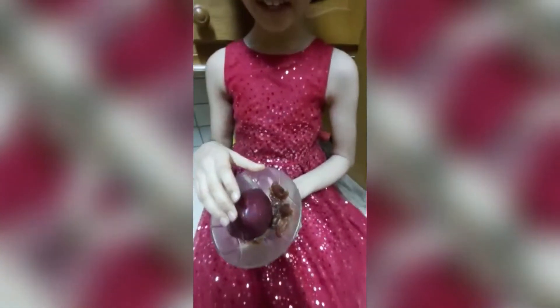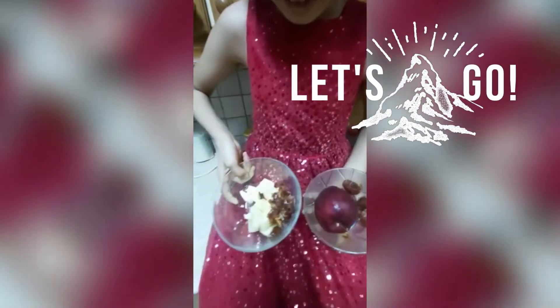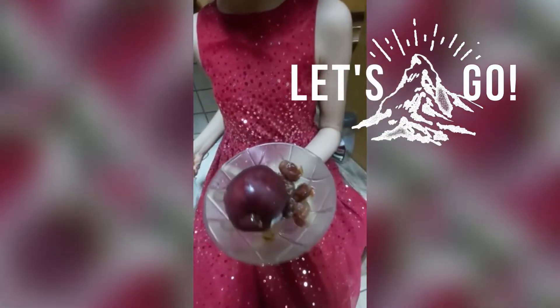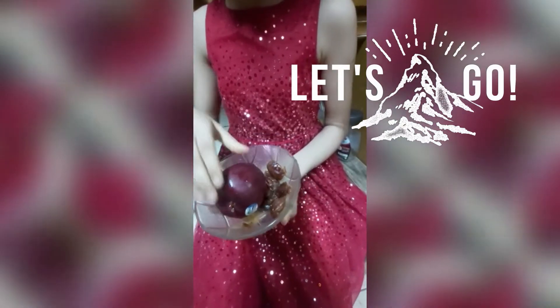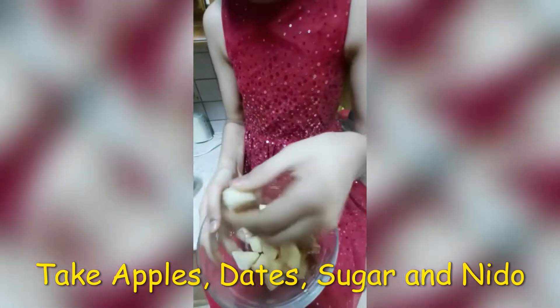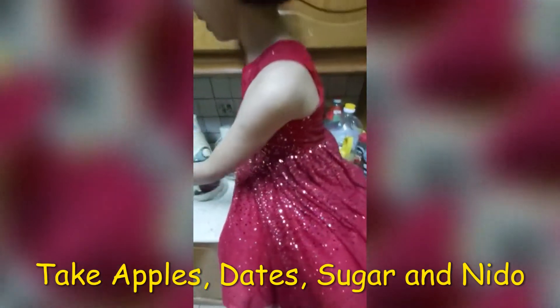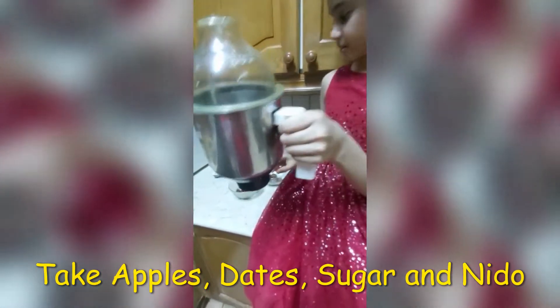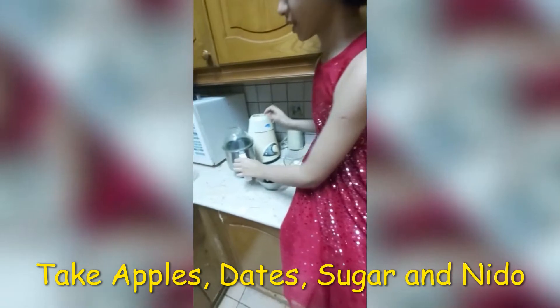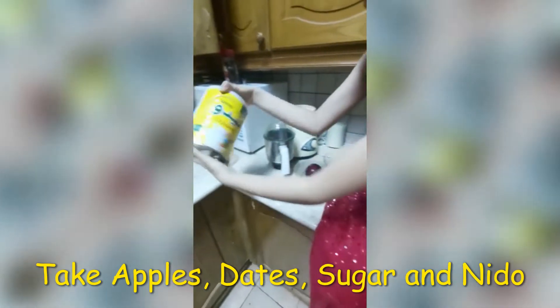The ingredients we need are apples and dates. I have one bowl with dates and red apple, and in the other bowl I have some dates and red apple, which is good. And the next thing you need is a mixing blender, and then you need some sweet dough.